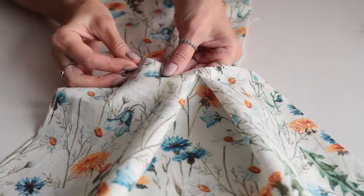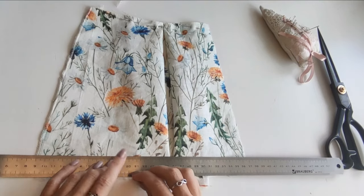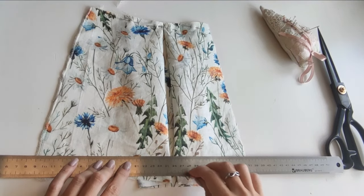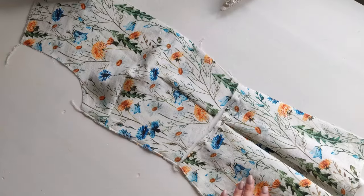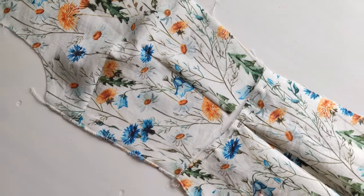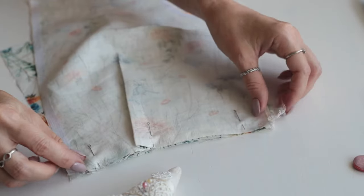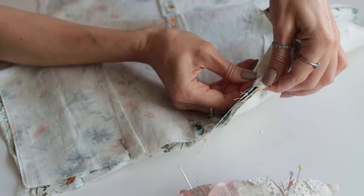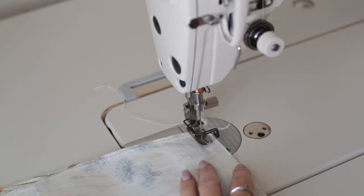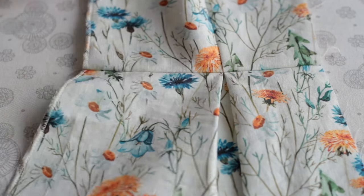The waist darts and the pleats should be perfectly aligned. I noticed here that the pleats formed an uneven hem, so I'll just trim this to even out the hemline. Matching the pleats and the darts, I'm going to join the pieces at the waist seam and secure them with pins. After finishing the seams with the overlocker, I'm going to press the seam allowances towards the top.